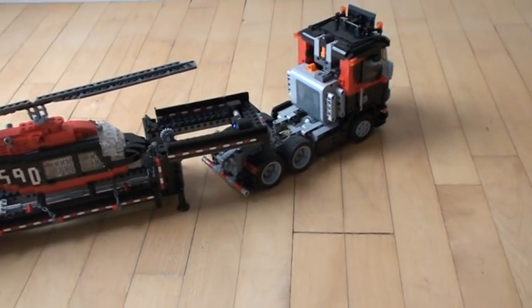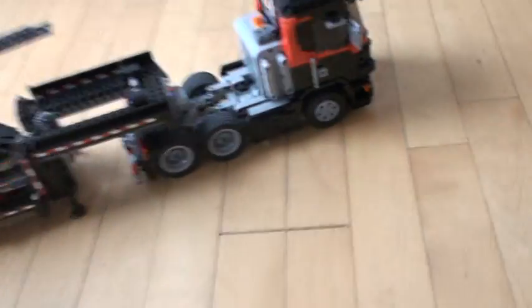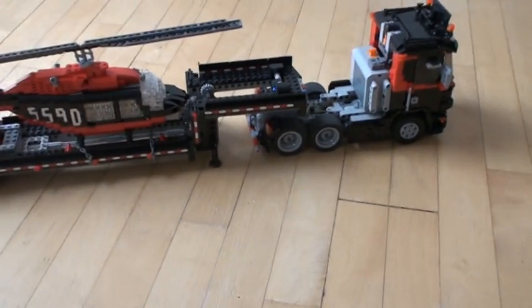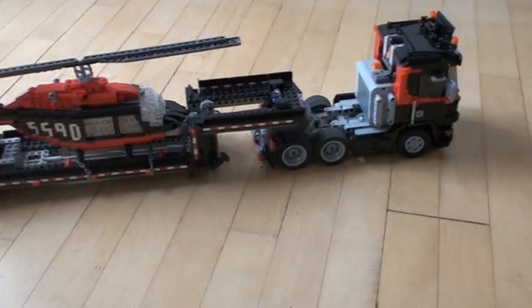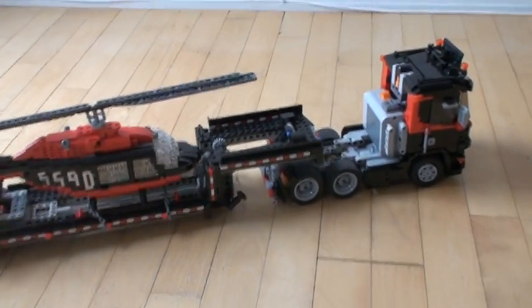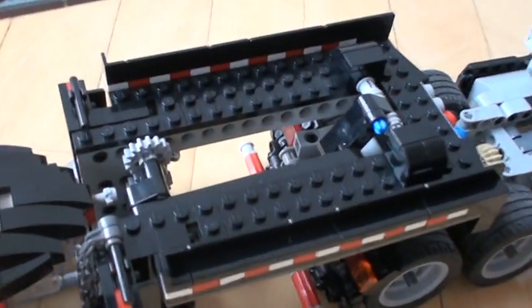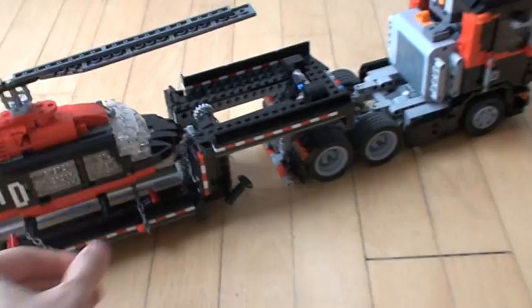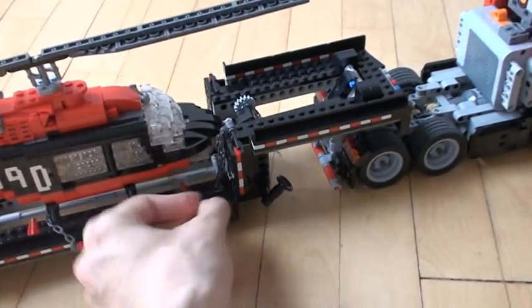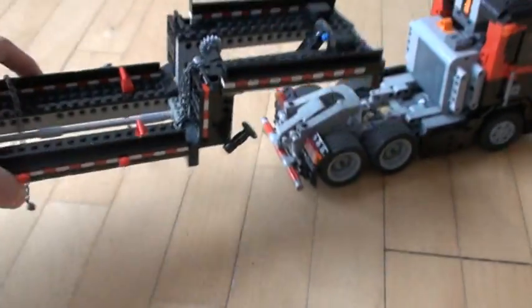Right now the truck is free, but if we have more than one hand to control it, then we can back up and pick up the trailer. What actually happens is that we have a mechanism right here in the middle of the truck. Let me just take off the helicopter, because we will look at that in the third video.